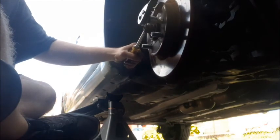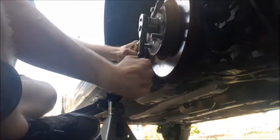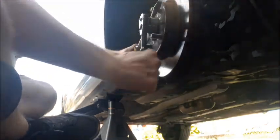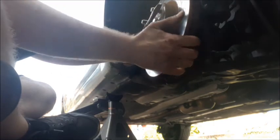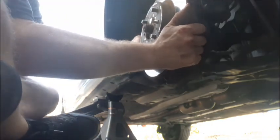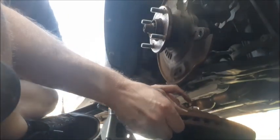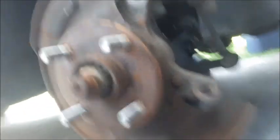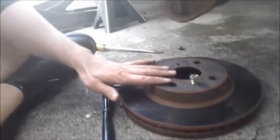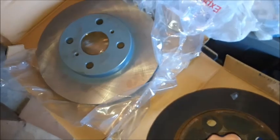I think it's loose now. There you go. There's the wheel hub which we're going to have to clean. But first, let's make sure that our rotors are exactly the same. Alright, so the rotors are exactly the same.